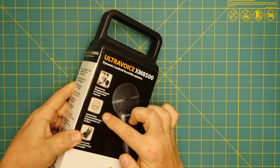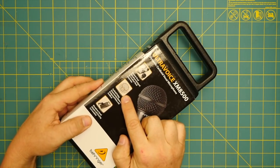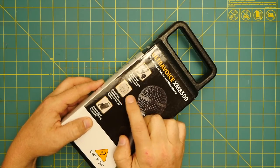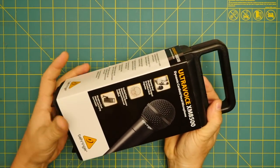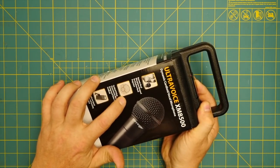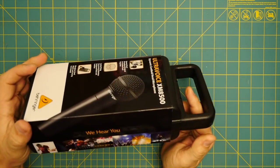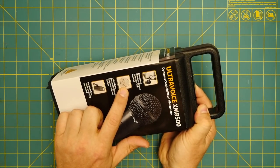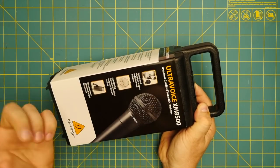Something funny before I pull this little sleeve off — that picture is not a cardioid. That is a hypercardioid or supercardioid. There's not a whole lot of difference, but that is a common thing I've seen in cheap mics: to call them a cardioid and then show a pickup pattern like this.